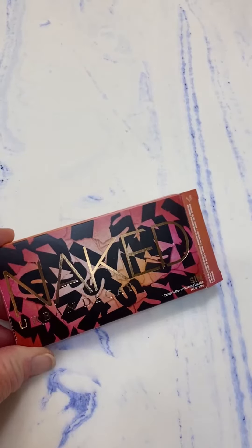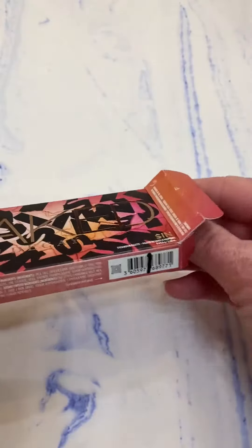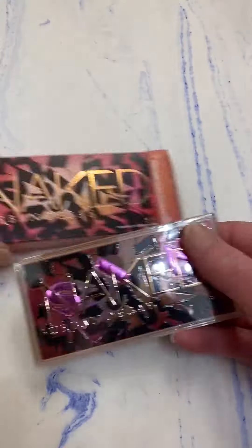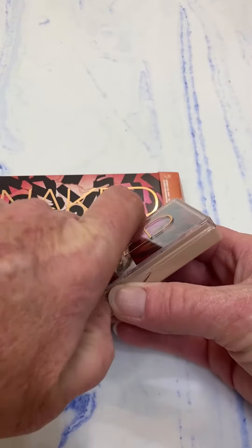Hey y'all, this is the Naked Urban Decay mini palette named Sin. I was looking for some new colors for a mini palette to carry in my travel bag or in my purse, and I saw these were some new colors from Urban Decay and wanted to give them a try.